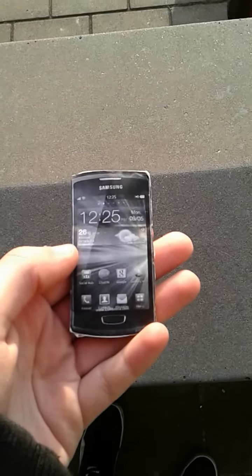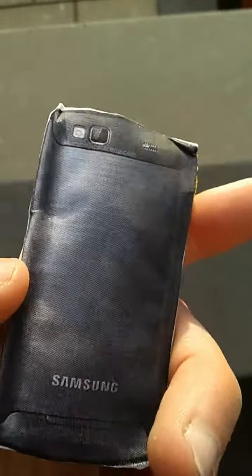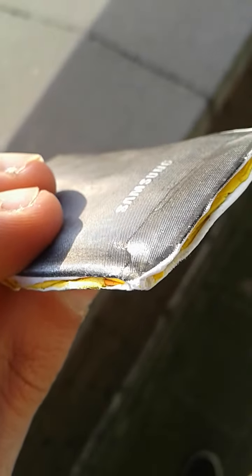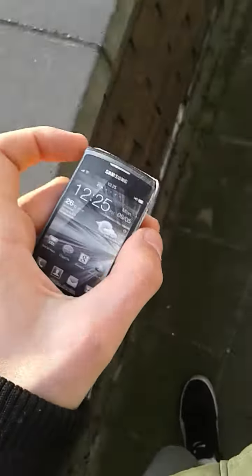The camera is out of focus again. Today up for the drop test is the Samsung Wave 3 with Bada OS — it's pretty much mint. There's some slight scuffage here on the metal side, and a little bit of scuffing on the screen as well. Screen seems okay. All the drops in these videos are from head height.